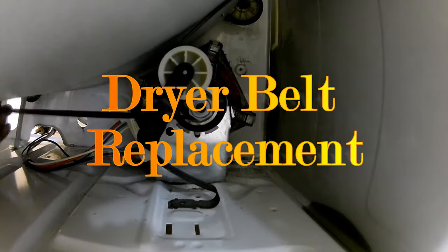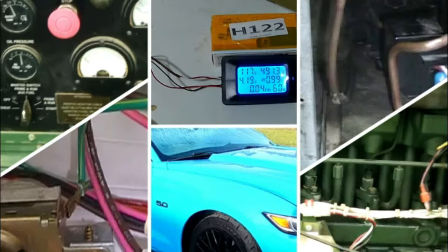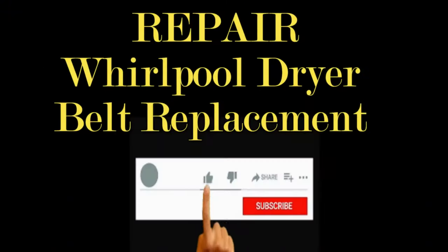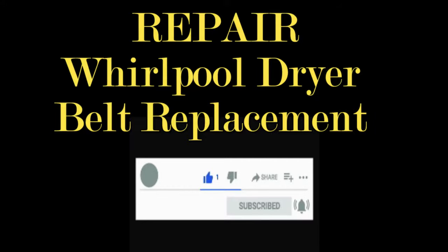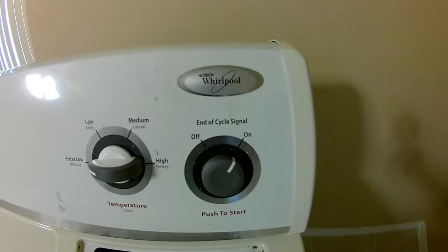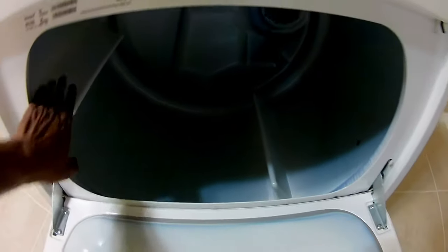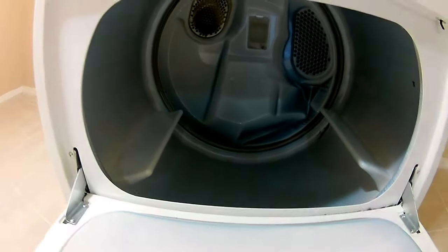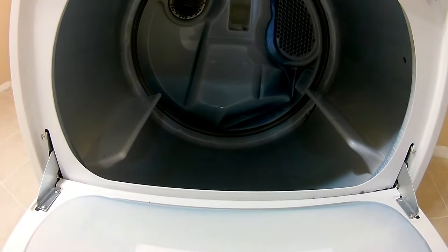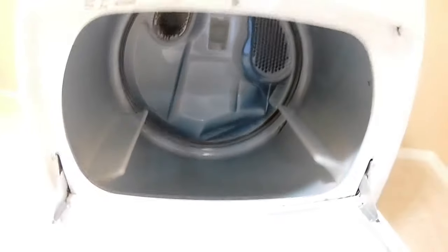Let's get this dryer belt replaced. Hey guys, it's Rodan here. I got this one dryer where the drum doesn't spin — it's got a broken belt. So I'm going to show you how to pull this apart, put a new belt in, set the tension, and make sure you set the lining properly so that it runs smoothly.